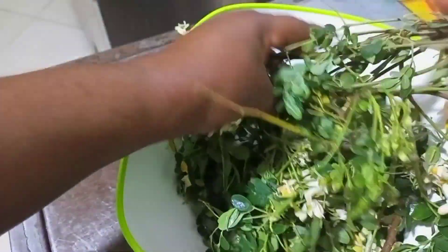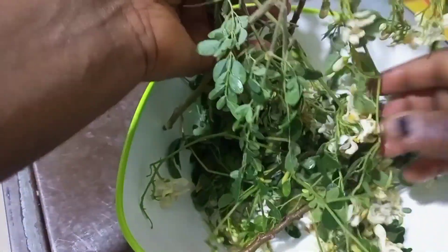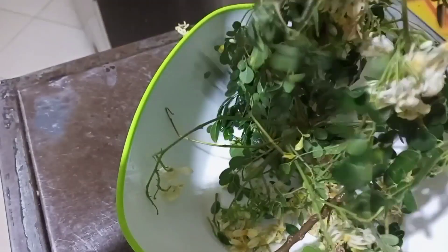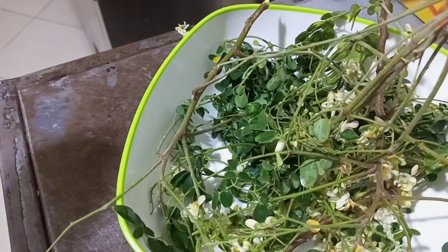What you need to do is cut it from the tree and wash it. Don't remove all these things — all these parts are working. You can see the flowers coming from it as well. All you need to do is go to a moringa tree, cut it, and wash it very well. Then we are going to boil it.